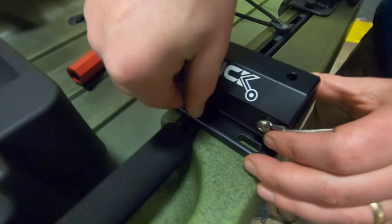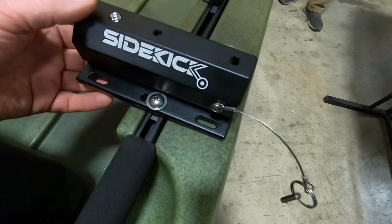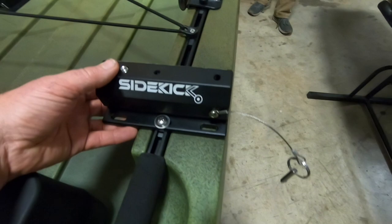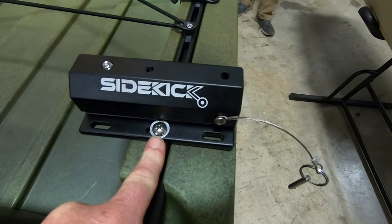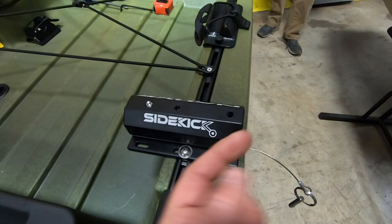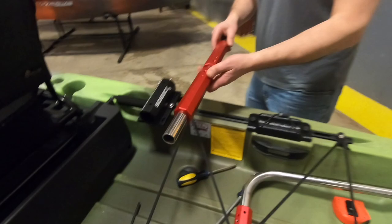Drop the screw and washer down through the opening into the sliders underneath. Once you have the receiver screwed into the sliders, leave it nice and loose — that'll give you the ability to adjust things until you get it all set the way you want. If it's real tight it can be a lot trickier to get it mounted up. Note that the center hole works for boats up to 36 or 37 inches wide. When boats are 37 inches wide or wider, mount the Sidekick receiver in the furthest out hole to help with the distance spread.